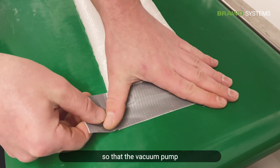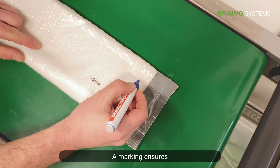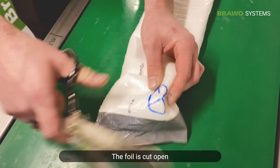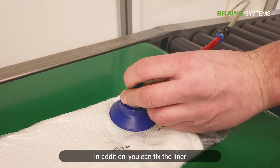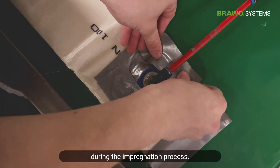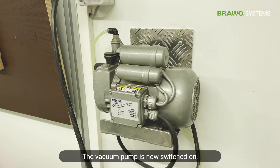The liner is sealed with duct tape so that the vacuum pump can be securely connected. A marking ensures that the cut hole can be found again. The foil is cut open and the vacuum suction device is connected. The liner can be additionally fixed with tape for protection so that the vacuum cups it securely during the impregnation process.